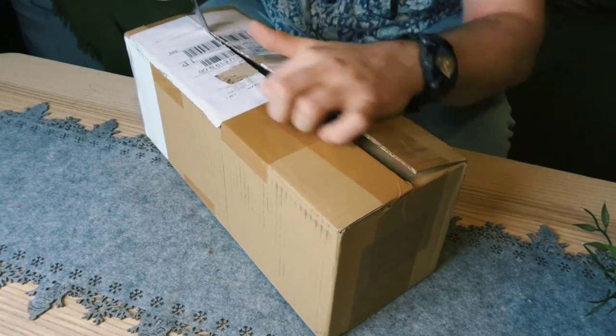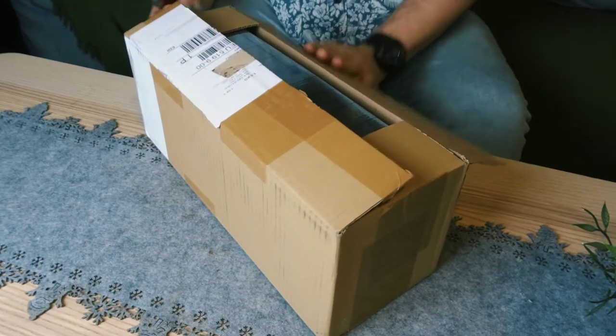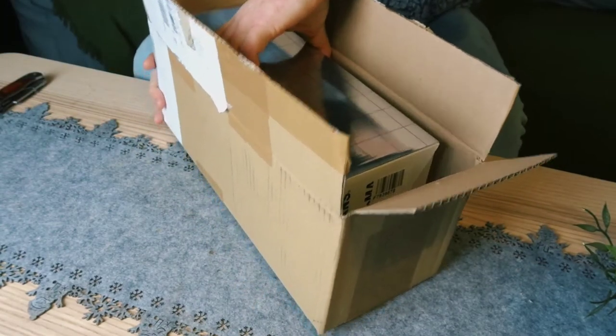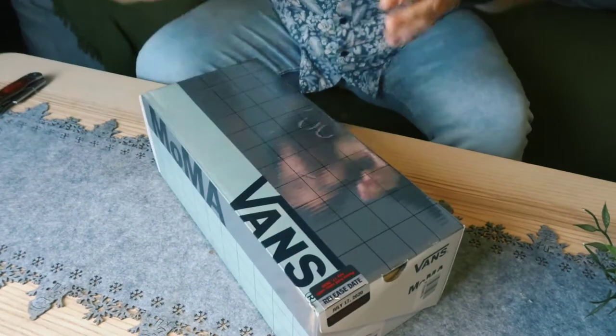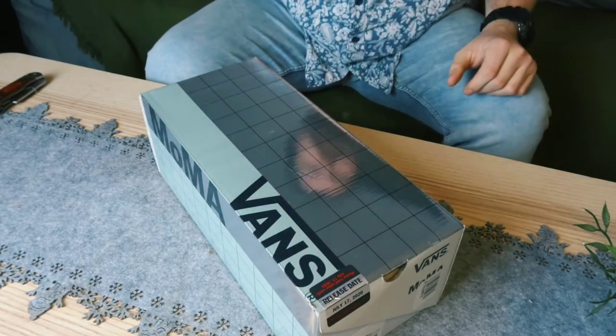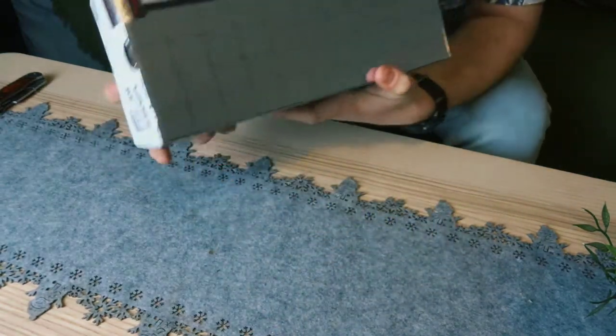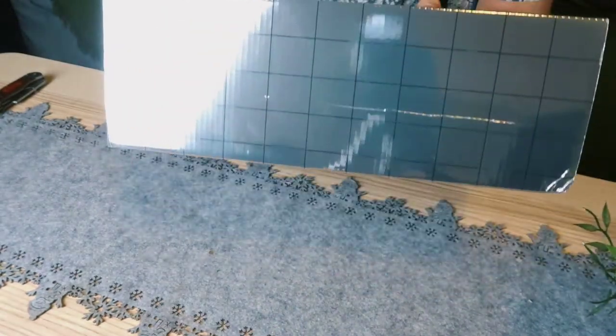I'm pretty stoked and I can't wait because I've been waiting about 10 days now or something. Maybe that's not too super long, but oh god I can't wait. That is the box. Pretty nerdy unboxing.